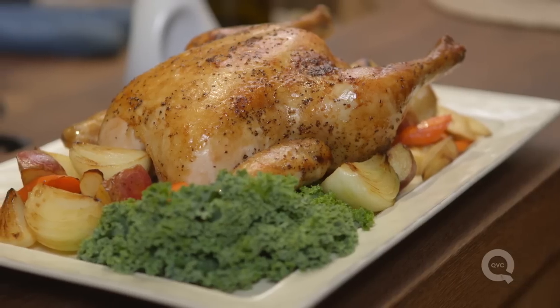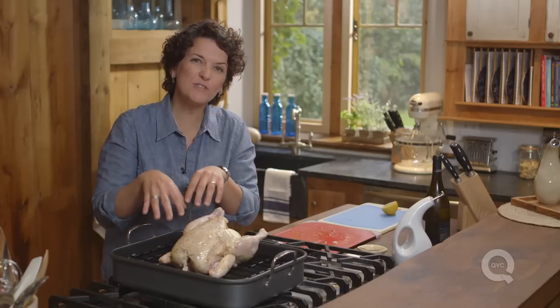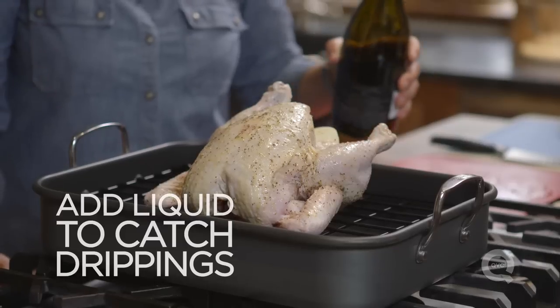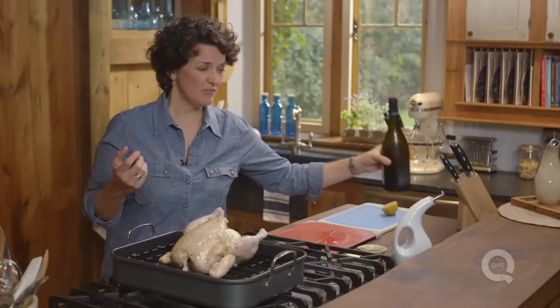Often when you roast a chicken, you want to make a gravy afterwards. In order to catch those drippings and have enough liquid at the end to make a gravy, we need to put some liquid down there now. You can put chicken stock, wine, some beer, juices, or even water.